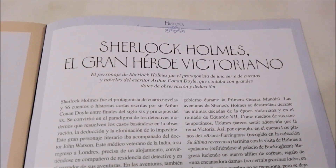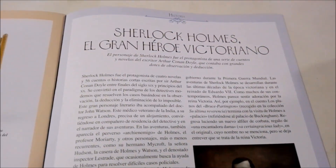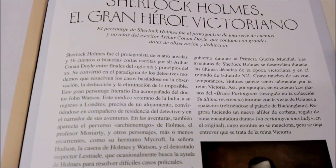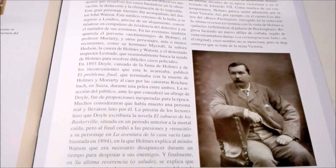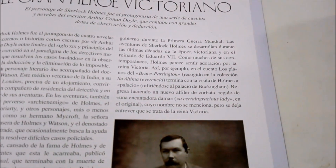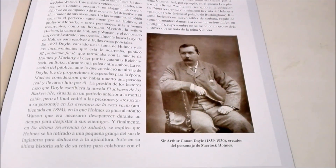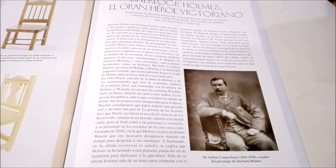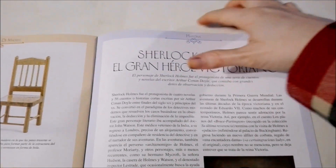How cool is this? They talk about Sherlock Holmes during the Victorian age. Any of you guys watch the BBC Sherlock, the new one? I love that one. I hope they come back — it's super cool. Tell me in the comments below if you watch it or not.